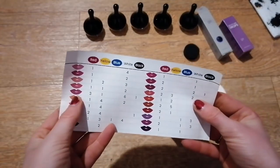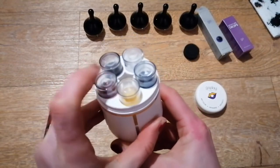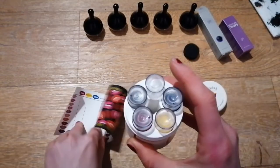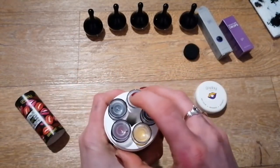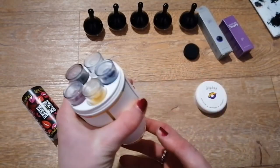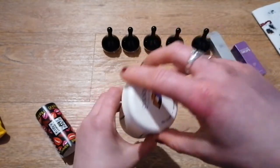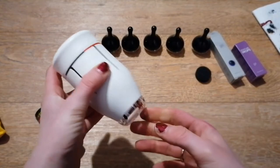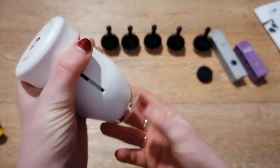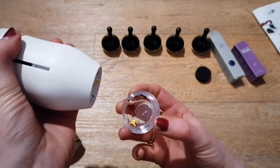Okay, so three red, one yellow, six white, one black. Find the red — one, two, three. That has pumped out some red. One yellow. Six white — one, two, three, four, five, six. And one black. Okay, so that should have dispensed everything out.